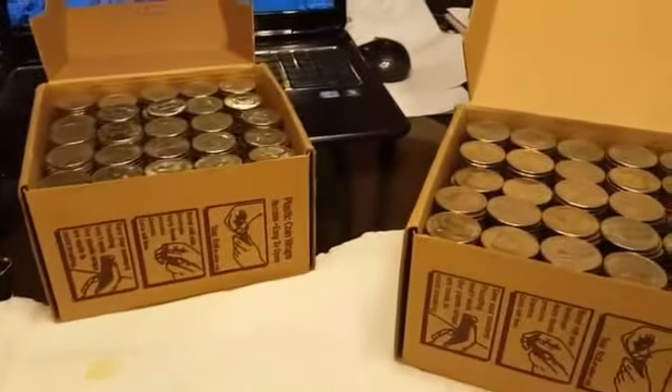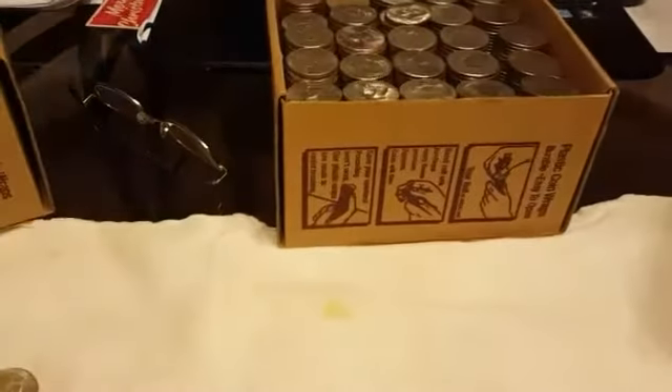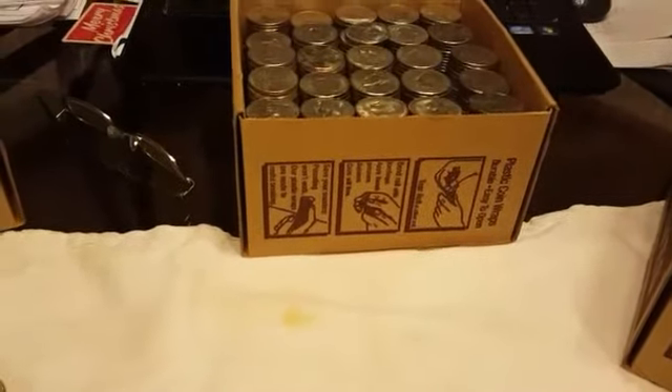Next time I get a couple boxes I'll get back with you and do another video. On a side note, I did break out the metal detector today — a friend of mine's brother-in-law had lost his wedding ring in his backyard.